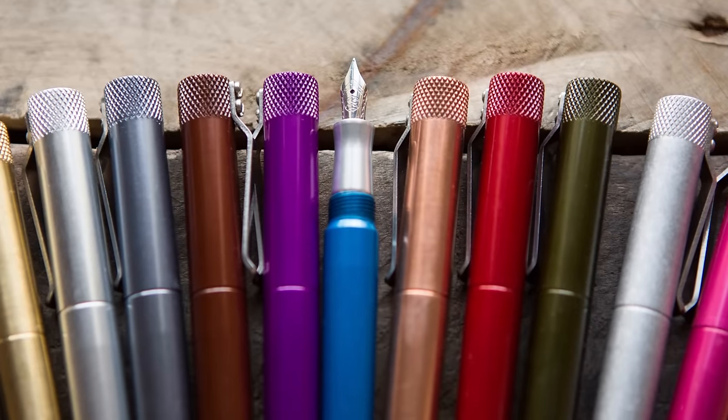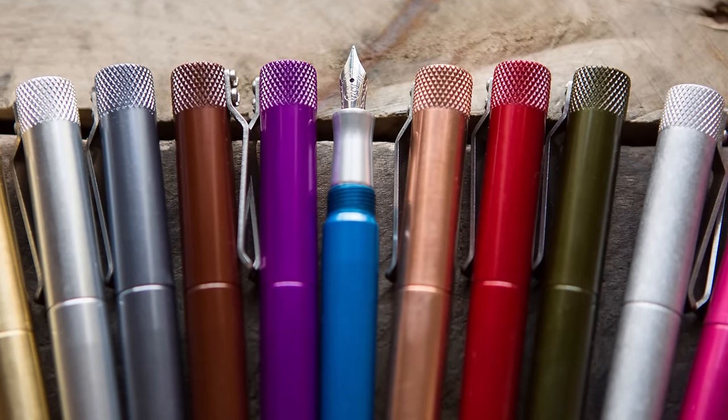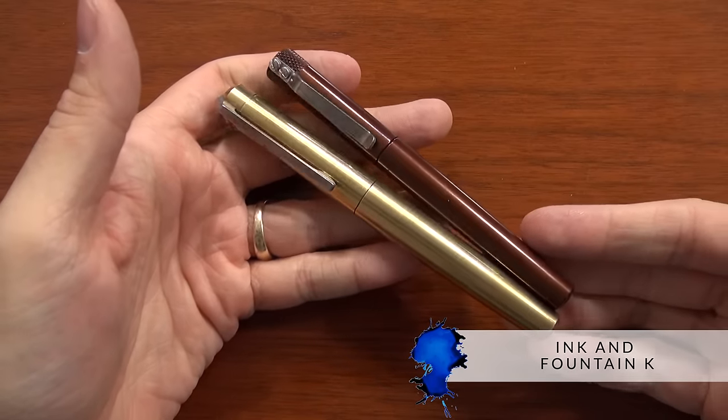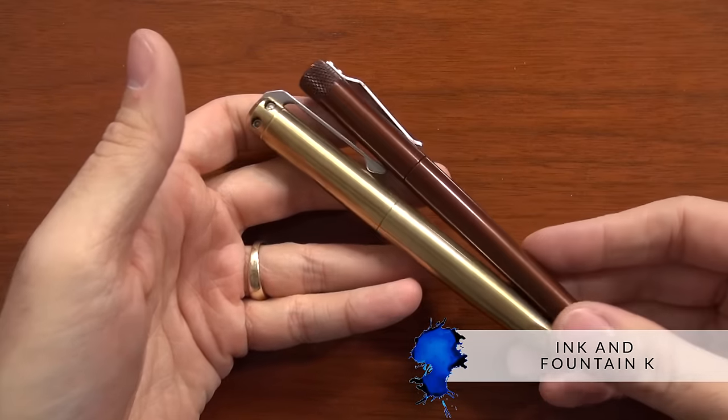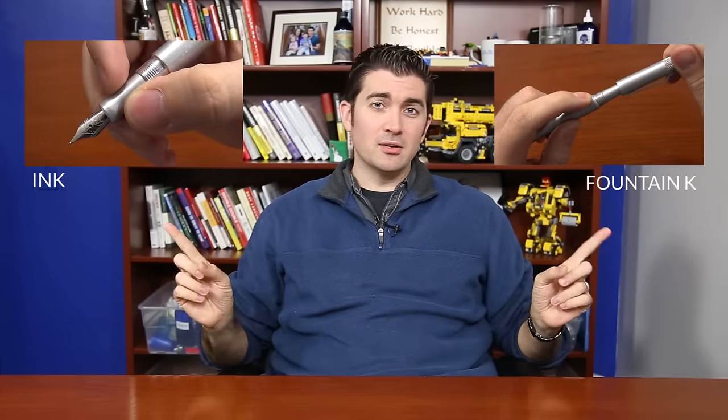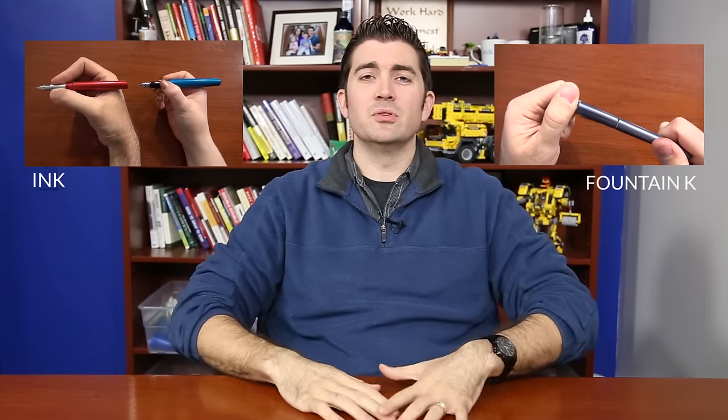So that is why I'm now shooting this very video for you, to teach you a little bit about Karas Customs. They've got a variety of pens out there, but the two that we are going to carry at Goulet Pens are the Ink and the Fountain K, because those are both fountain pens, and fountain pens are kind of our thing. If you want to see more full in-depth reviews of them, I've done that — you can click on those right here to see the more full reviews.